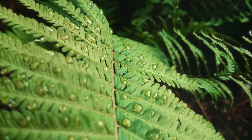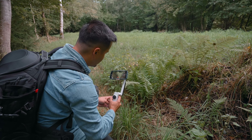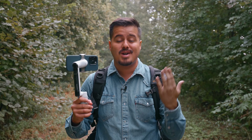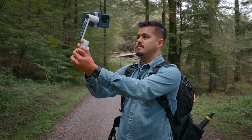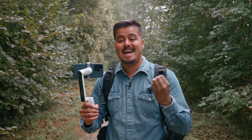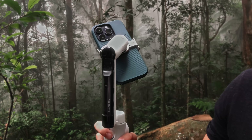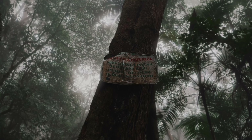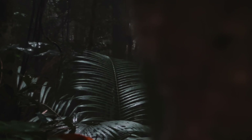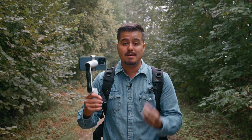In this video, I'm going to show you how to create cinematic gimbal moves using the Insta360 Flow. Just because you got yourself a gimbal doesn't mean that your videos will automatically look great. It takes practice and know-how, and that's why it's a good idea to get to know your gimbal in order to get the most out of it. I've been using the Insta360 Flow for quite some time — I've brought it with me to South America and captured some amazing footage with it, and this has become my go-to gimbal.